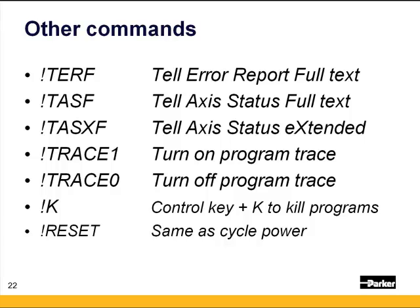Here are some other helpful commands in the 6K. When you first walk up to the machine and a program is running, or you have a fault and want to check what's going on, type: exclamation TERF, exclamation TASF, and exclamation TASXF. Those are the error report, the axis status, and the extended axis status. The F on the end means the full text report, so that'll give you 32 bits and the full description of what those bits actually mean. You're looking for anything with a yes on there.